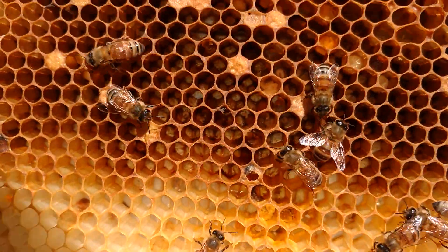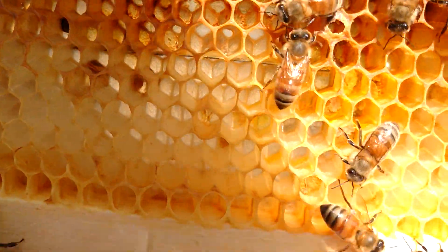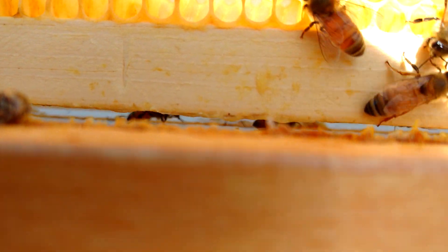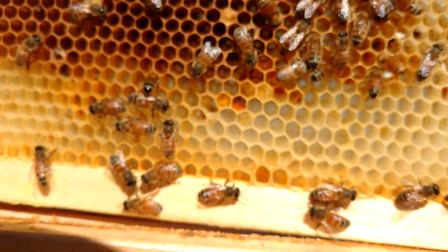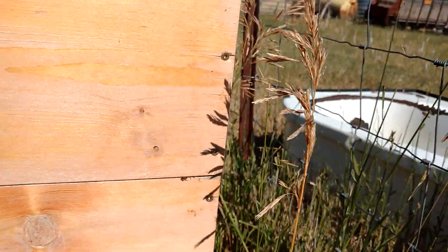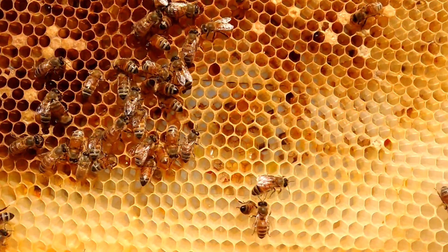Let me see if I can find another example. There are eggs and larvae in there, and we just saw the queen — unless I just squished her on accident. That'd be funny.